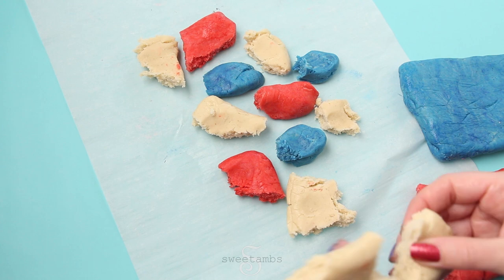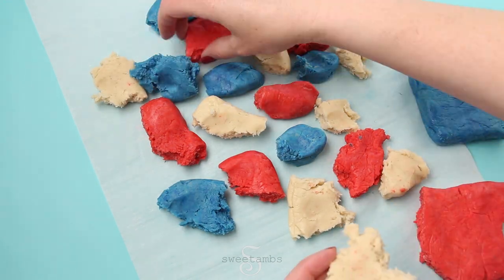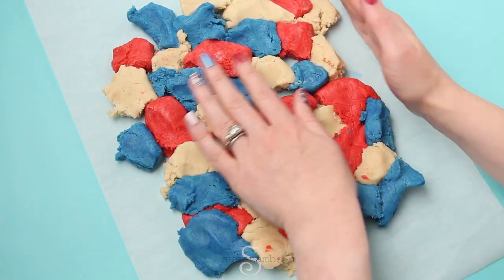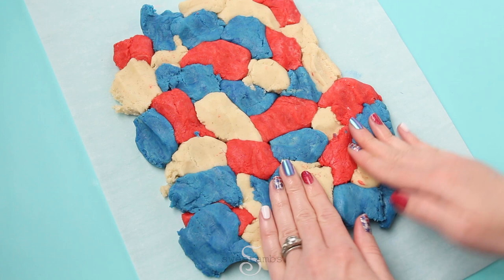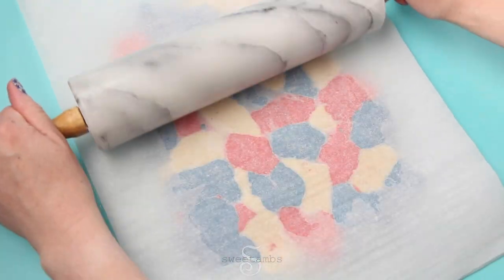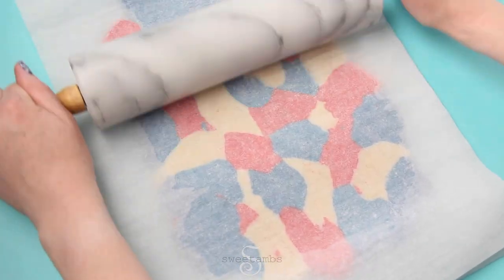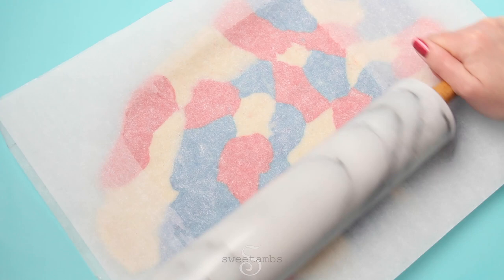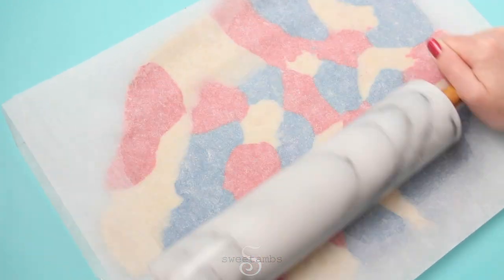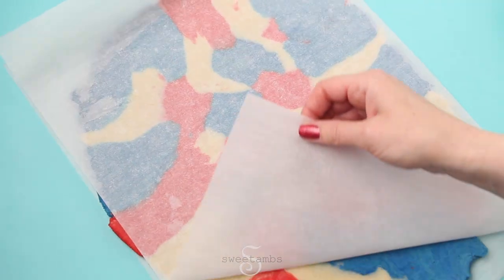Now I'm breaking up the dough into little pieces and spreading them out on a piece of parchment paper. I'm trying to arrange it so that there aren't any pieces of the same color right next to each other. Depending on the size of your cookie cutter you might want to do some smaller pieces so that you get more of each color in the shape. Once you have all your dough arranged, cover it with another sheet of parchment paper and roll it out. I'm rolling mine to just under a quarter inch thick, and you can use rolling pin guides to make it easier to get the right thickness.